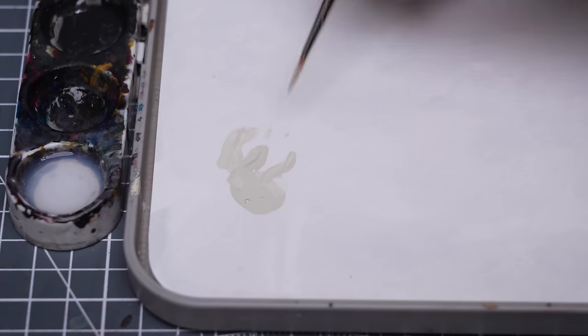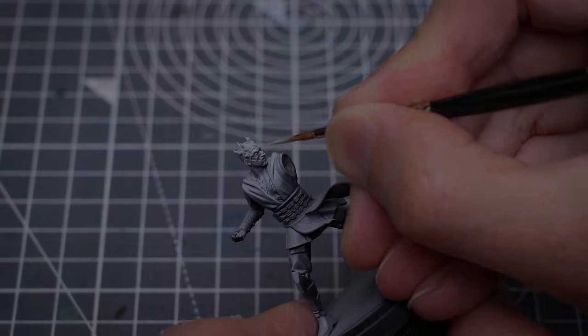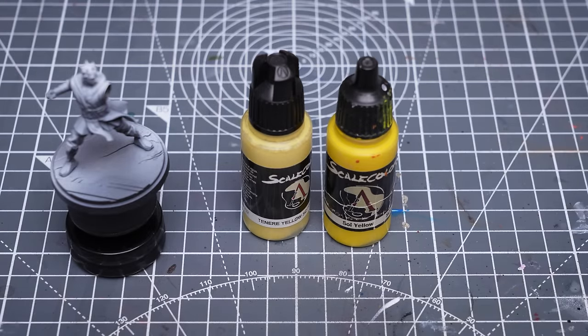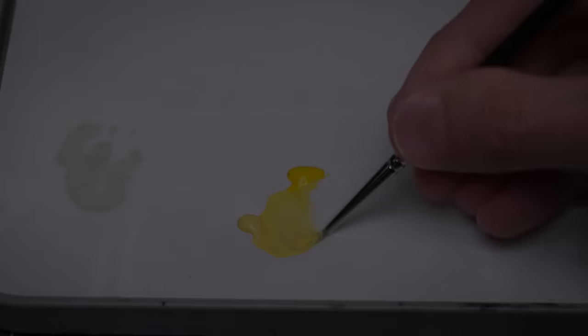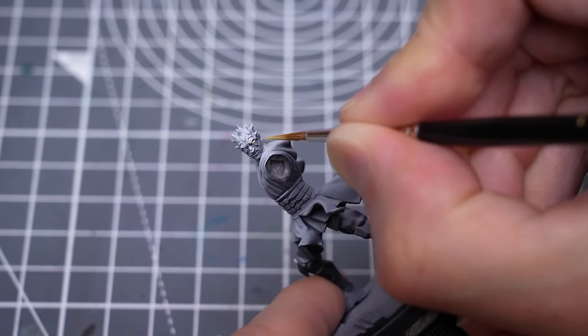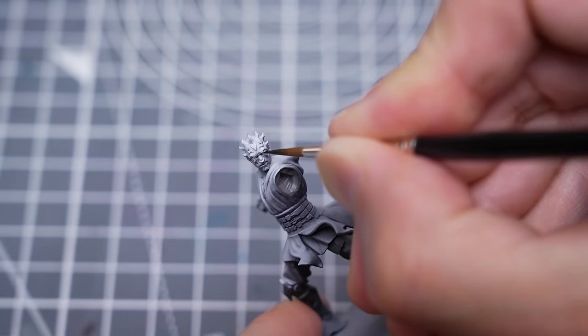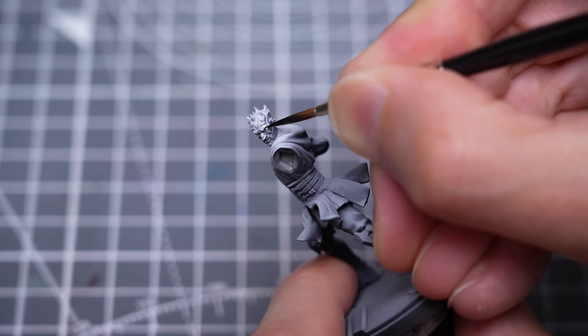As I often like to do, I'm starting by painting the whites of the eyes with an off-white – in this case, Scale Colour's Nakar. I'm using a mix of Tenera Yellow and Sol Yellow to paint the iris. And I'm now using pure black for the pupils, as well as the area immediately surrounding the eye and the red skin.